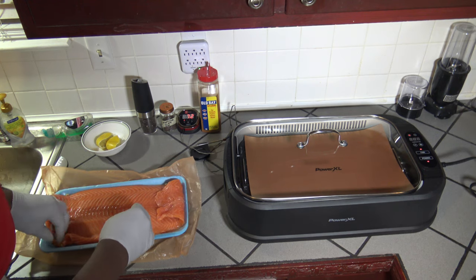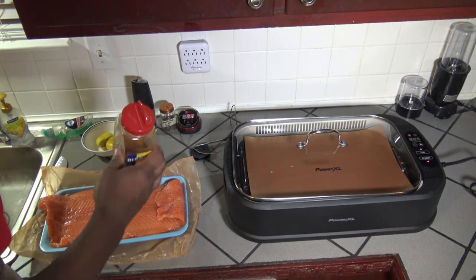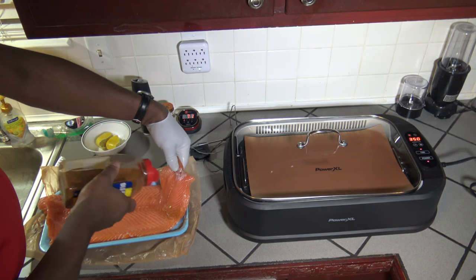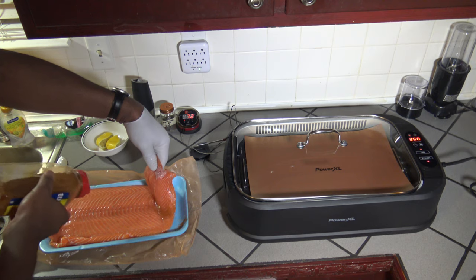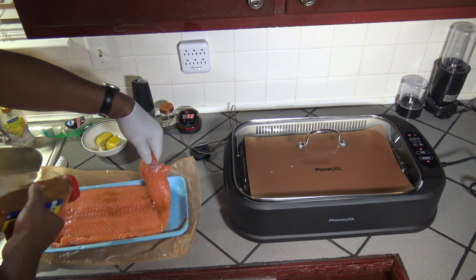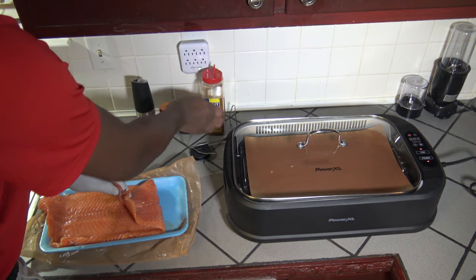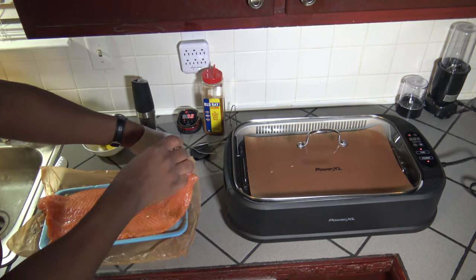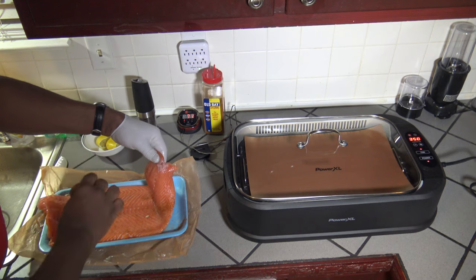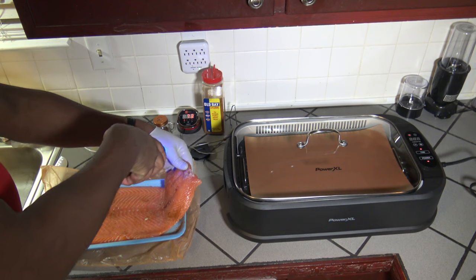Now that I've got it on the side I'm going to grill, I'm going to season this side. I'm going to put some Obey seasoning on — just a touch to give it a bit of that spice. When you're dealing with seafood, it's not a question of if you're going to use Obey, it's just a question of how much. Then I'll add some applewood smoked sea salt — not too much, we don't want to over-salt it. And then some black pepper.